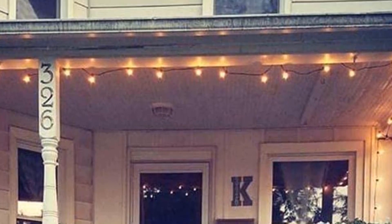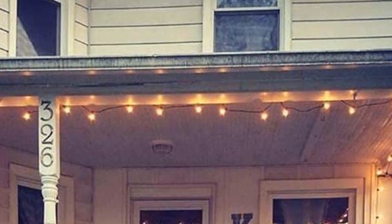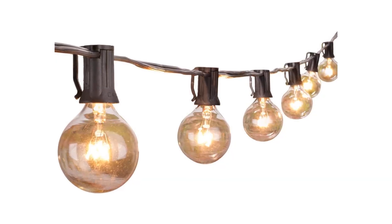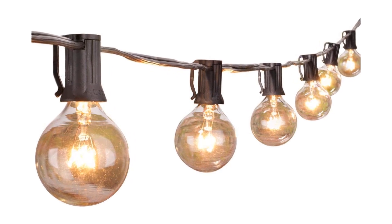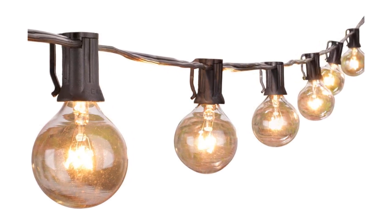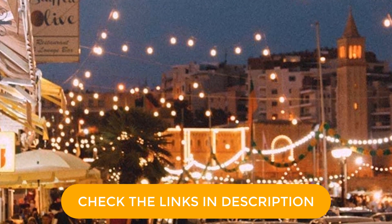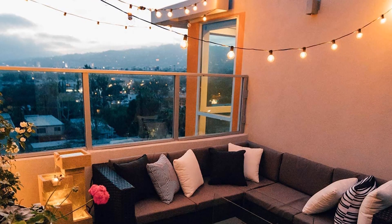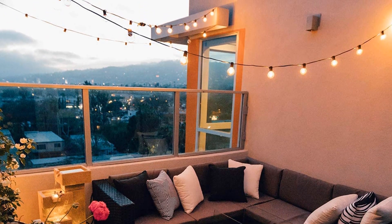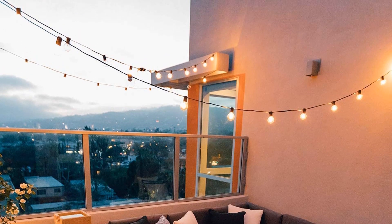Each bulb is soft and has low enough power that you can look directly at them without a blinding effect. In our light meter test, these were some of the dimmest lights, which can be a plus or a minus depending on your intended application. Overhead in a pergola, they create a curtain of warm light that permeates the space. The hanging clips make gutter installation a breeze. Be gentle with the glass bulbs and try not to handle them too much once they've warmed up, as the incandescent filaments become more fragile when hot.